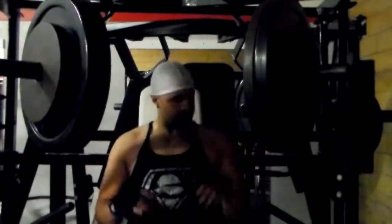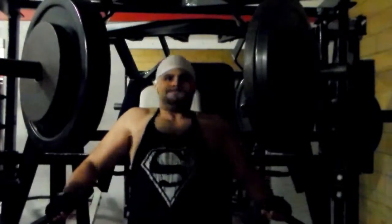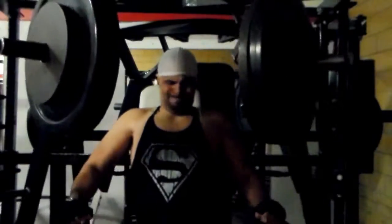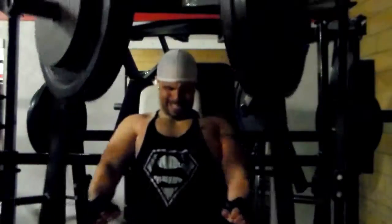90% of the time I only do 3 sets, but sometimes I take it up a notch. It's the third and final set — slow and controlled form, mind-muscle connection. Getting those lower pecs.